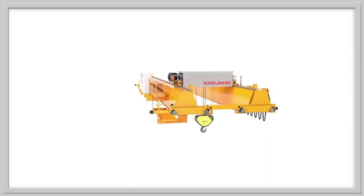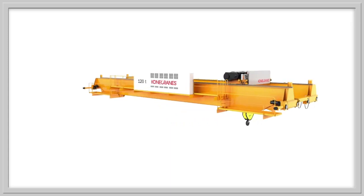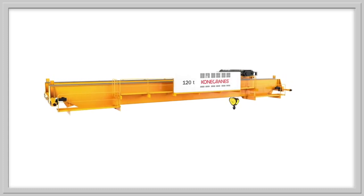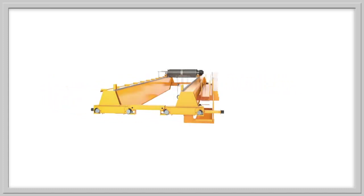End positioning is a smart feature to get the load in the center of a predefined area accurately and automatically. This feature is perfect when the load must be positioned extremely precisely and fast.